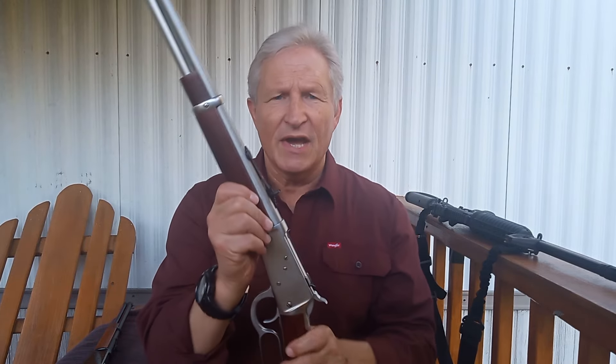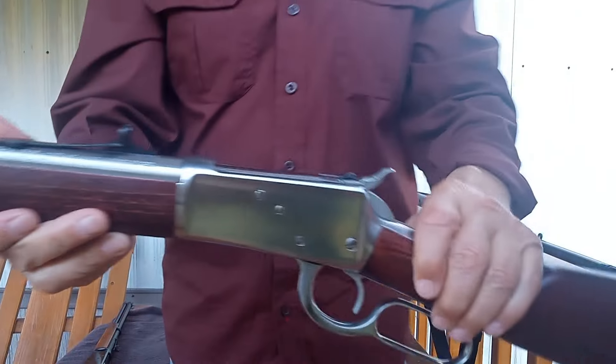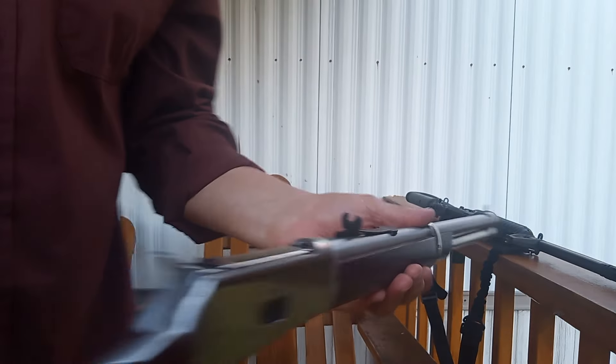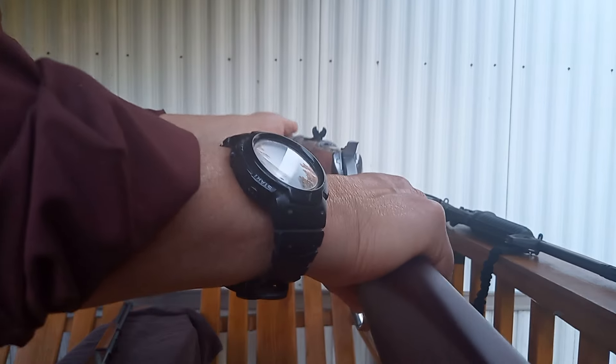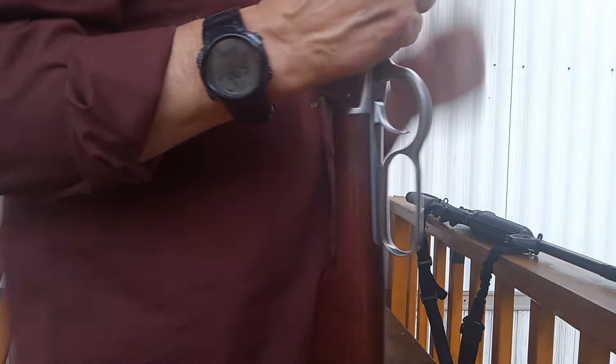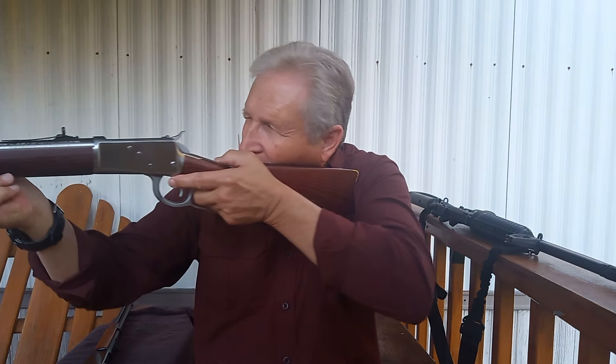Let's see if I can get a good angle here. It does have the buckhorn sights. I like those sights — it's easy for me to get on target with them. Not everybody likes that kind of sight, but it's definitely something I can deal with.